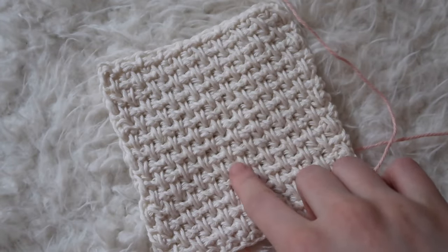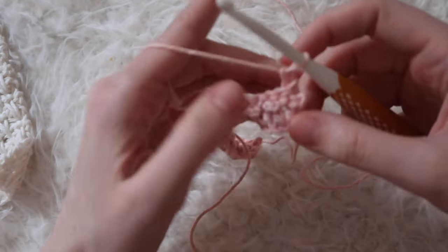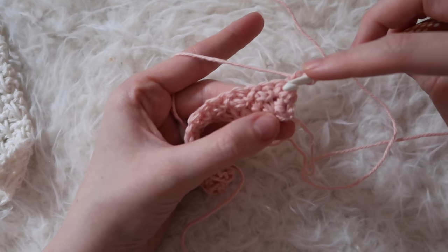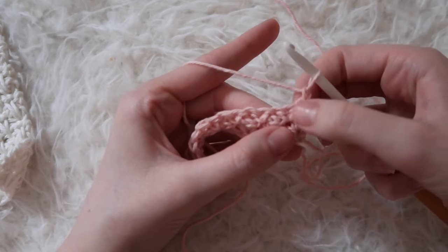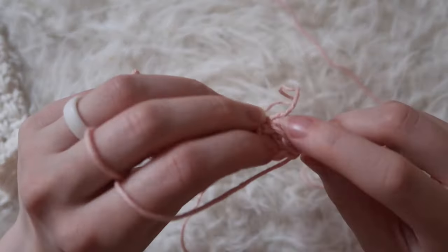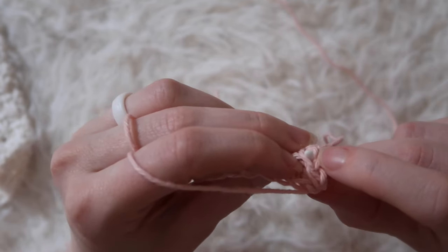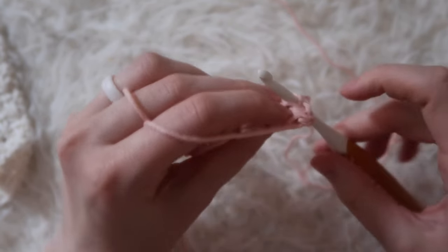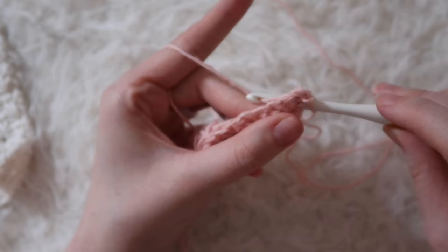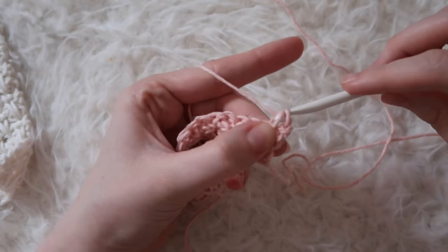Now we'll be working again on the back of the work. These spike stitches will become much more pronounced now that we're a couple rows in. For row four, we'll be starting with a spike stitch two rows down from where we should be working. So one row, two rows — there'll be just a little hole that you can insert into. While you do this, look at the front of the work and find the upside-down V, making sure your hook goes right in between that V. Yarn over and pull through the work, pull up your loop to the current height, yarn over and pull through two.